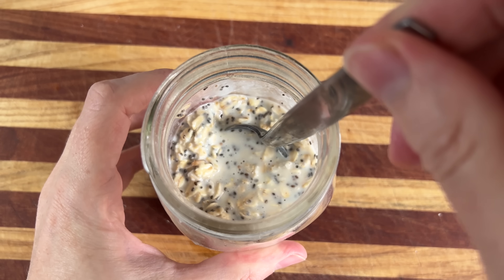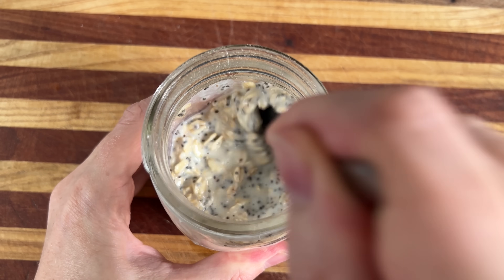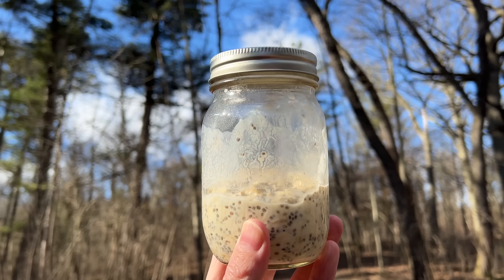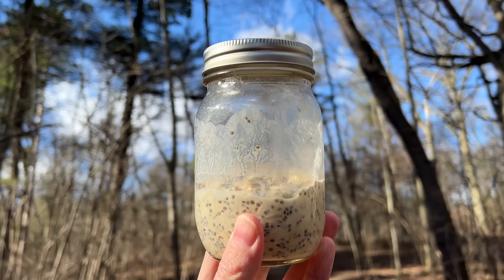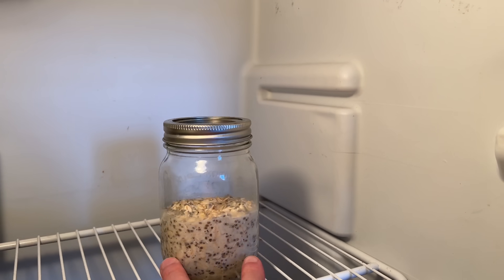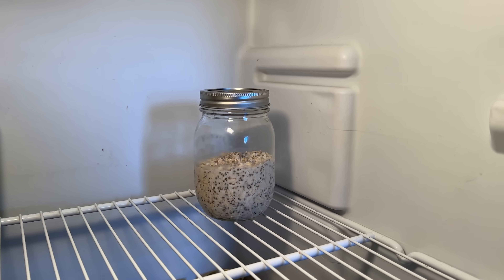You do want to make sure your jar is facing east during this process. Once that's well combined, go ahead and take it for a mood-boosting walk. It's been proven that food that has spent time in nature, once consumed, will have spent time in nature. And now we'll put this in the fridge so the molecules slow down overnight.